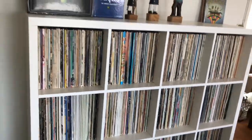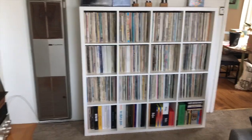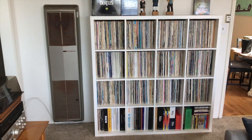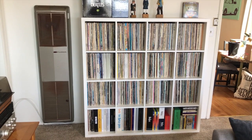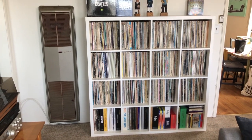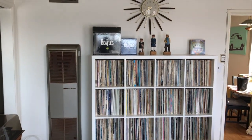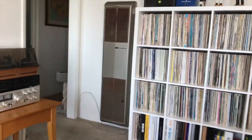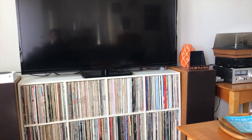So this is the new record shelf and I'm very happy with it in our living room here. For those asking, we got it at IKEA and I'll put a link down in the description so you can check it out for yourself for prices and the dimensions and all that kind of stuff. But yeah, very happy with it. It's nice to have all of my records in one space.